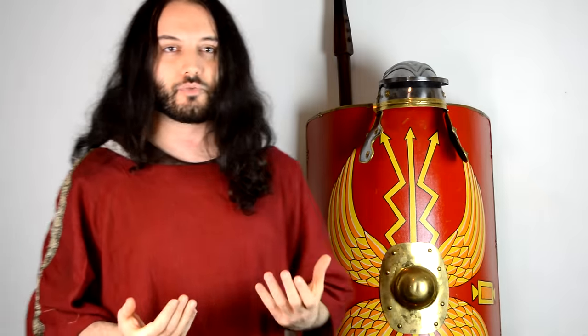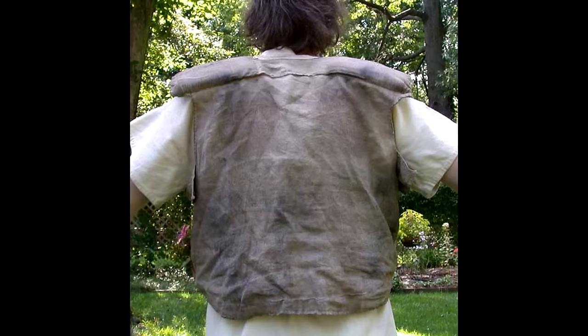Most likely, the Subarmalis was a very important, if not essential, piece of kit for the Roman miles, for a whole variety of reasons. Padding is definitely one of these, particularly if you are a re-enactor and you have actually worn Lorica Segmentata, you will know that the shoulder plates can be very heavy on your shoulders. So most likely, the padding would have been essential for the shoulders in order to reduce the pain and increase your endurance wearing the armor, considering you had to march with it for miles and miles.